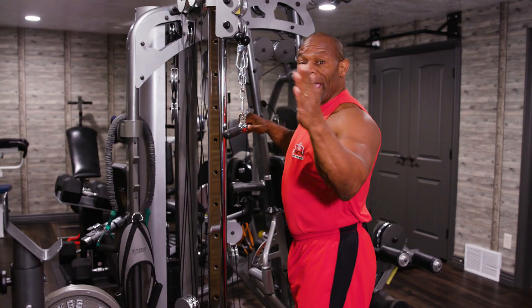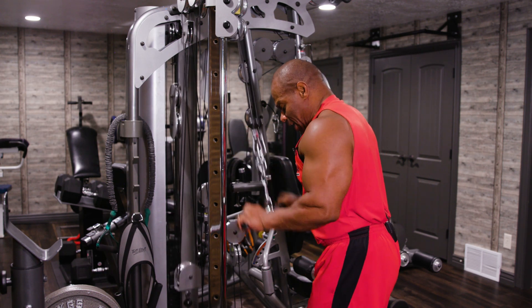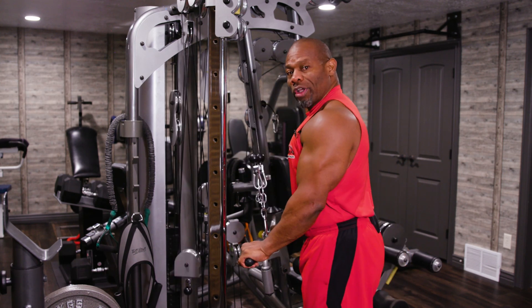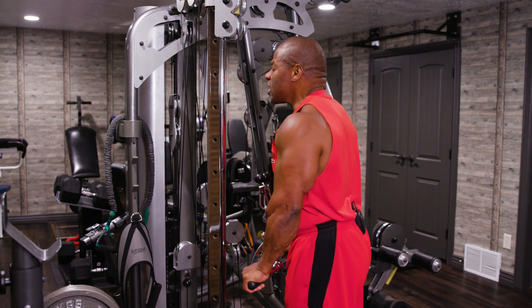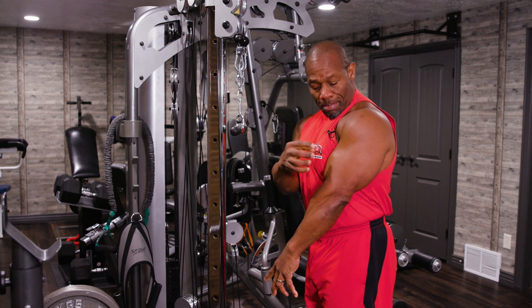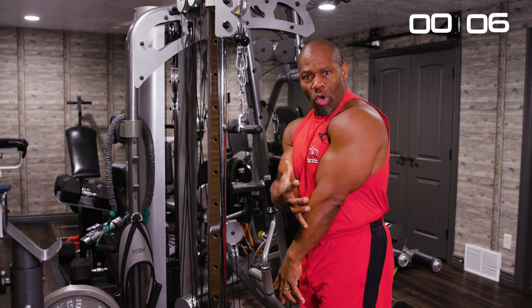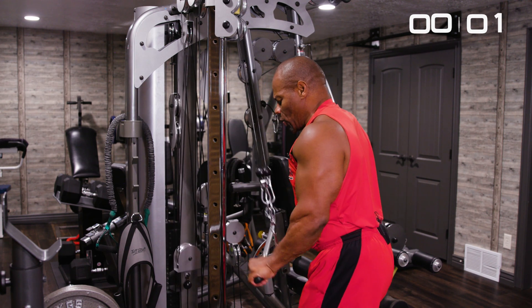Third exercise. This is the last exercise. Important thing here with the tricep pushdowns — make sure you're not letting momentum jerk the weight down. Make sure you're contracting the tricep first, squeezing all the way down. You want to make sure the weight is heavy enough so you can micro-tear the muscle tissue so that we can get that massive growth in that tricep. Down, up — nice and controlled.